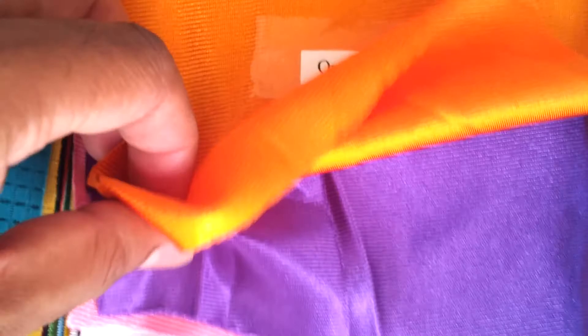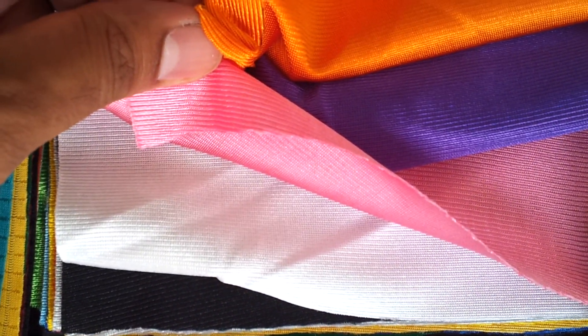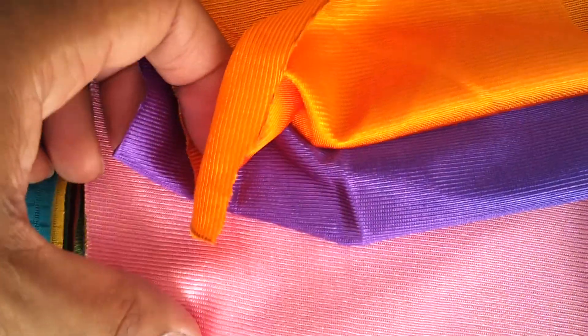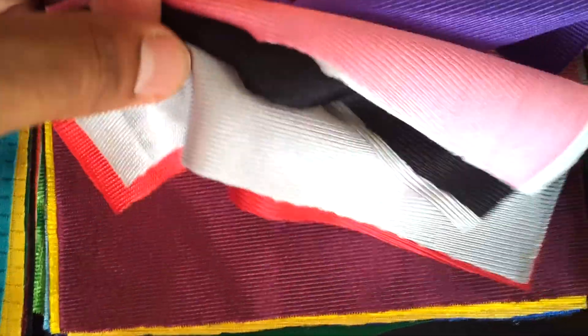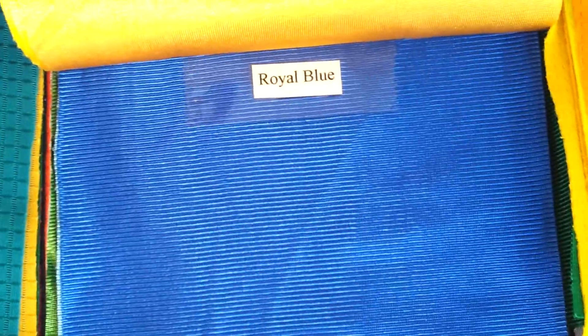This is called premium dry fit — it's a very fine fabric, similar to what Nike uses for a lot of their top kits. This fabric is called Dazzle. Dazzle is very shiny and quite thick. It's 100% polyester and is normally used for basketball kits. It's good for sublimation, so if you have sublimation on basketball kits, this is the perfect fabric to use.